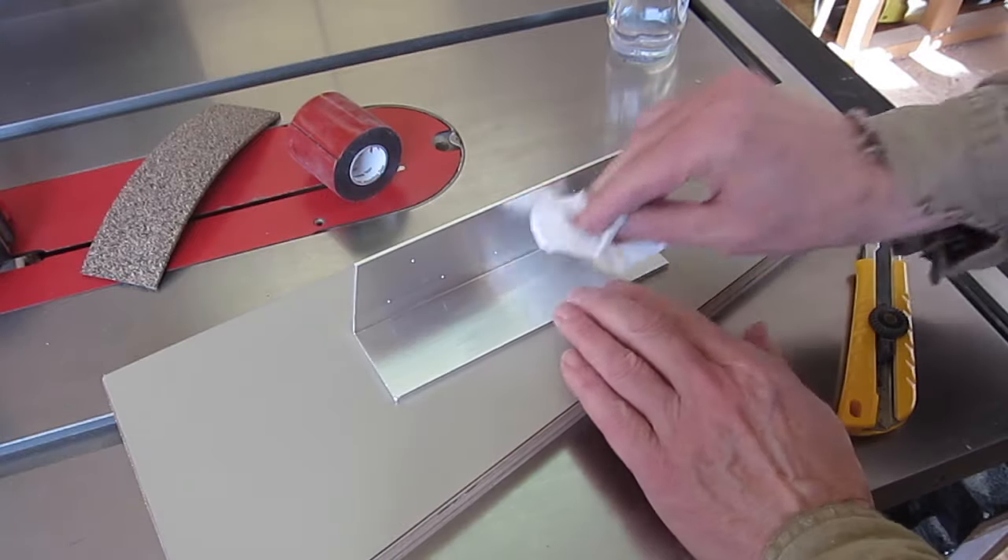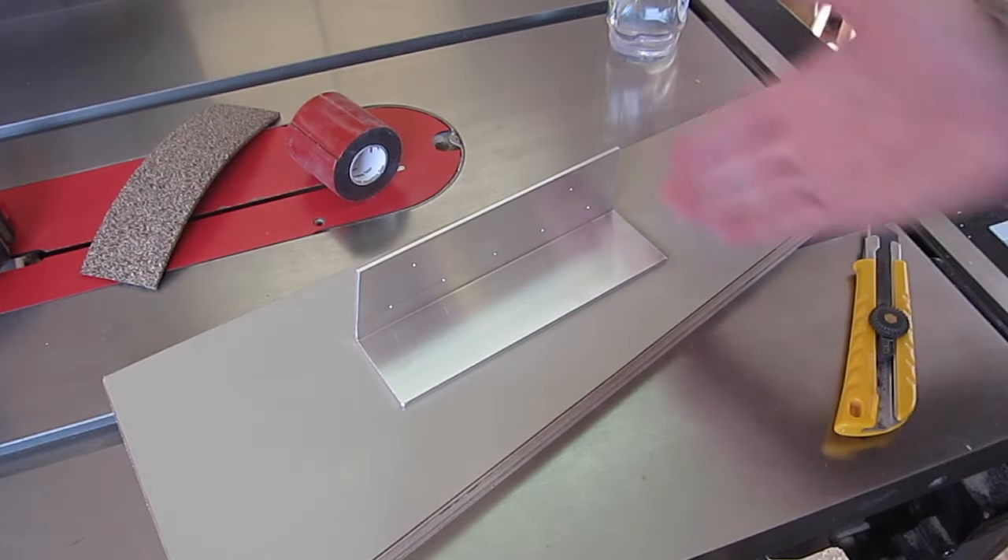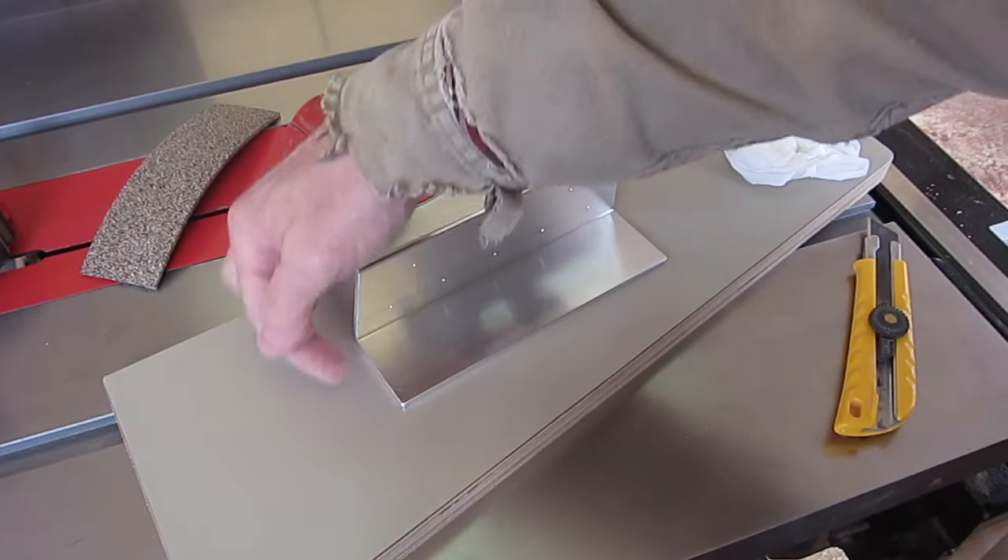I'll clean off with methyl hydrate. This is 2 inch by 2 inch angle aluminum, 1/8 inch thick. I just cut it with a hacksaw and filed the edges smooth.